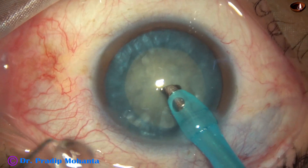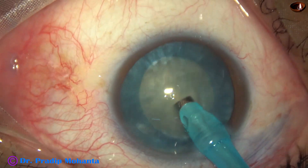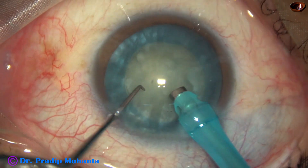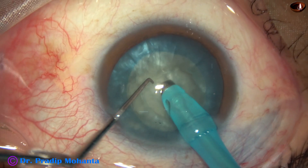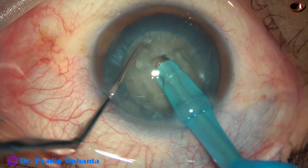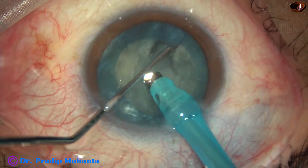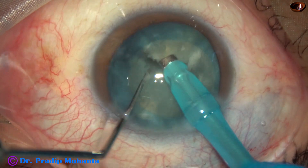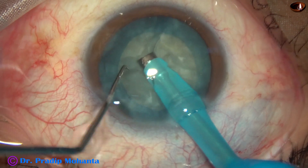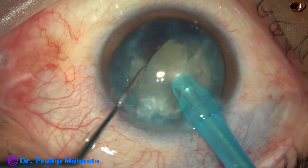Let us see how we can divide this nucleus into several fragments. The tip is buried into the substance of the nucleus. The nucleus is held very firmly, and this is the first crack. I rotate the nucleus. This semi-nucleus is chopped into pieces, and the pieces are emulsified.